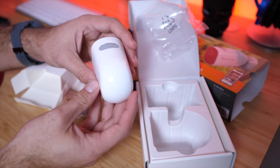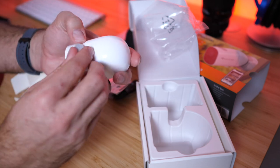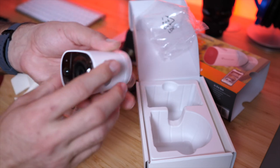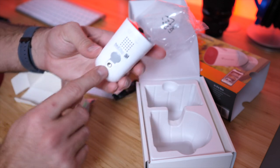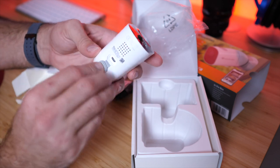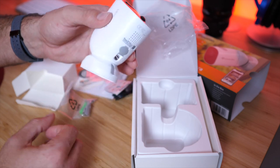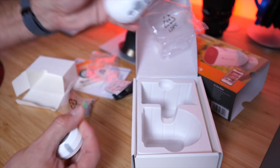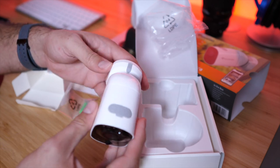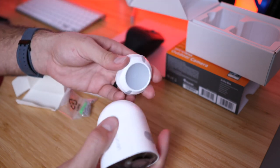The camera is maybe around a pound or so and definitely has some heft to it. On top of the camera is the on/off button and the reset/set button, with a little plug to keep water out. On the bottom there's a tripod thread mount and the USB charging port. The magnetic mount connection is incredibly strong — much stronger than I expected.